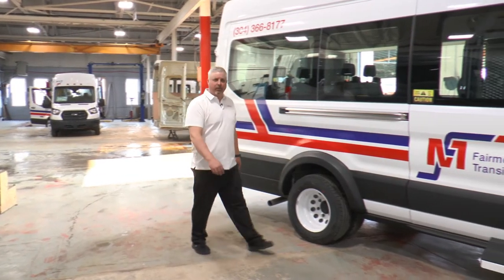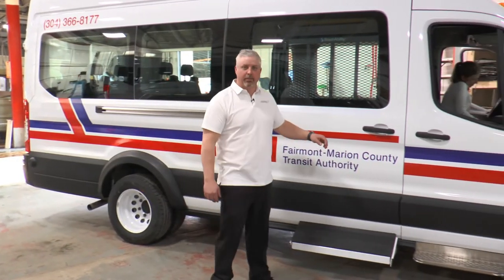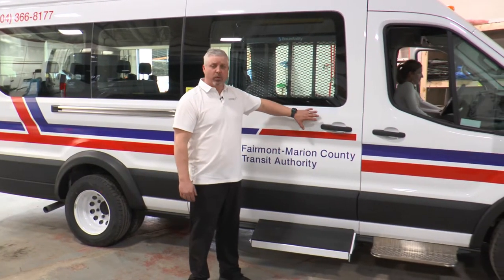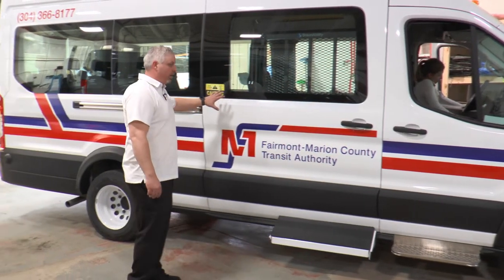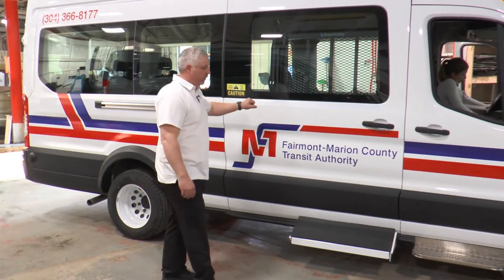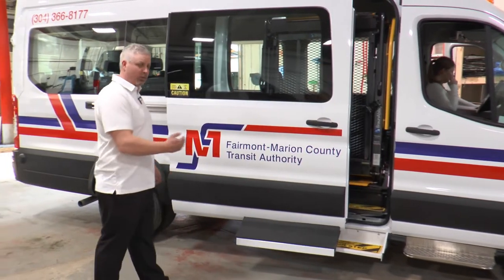I'm Scott Fenton with Fenton Mobility and I'm here today to show you the operation of a shifting step. This is a 2020 Ford Transit all-wheel drive extended van with a power door operator. The very first thing we're going to do is pull the handle and the power door is going to open full open.